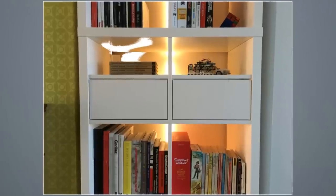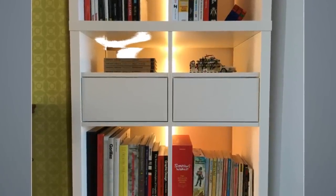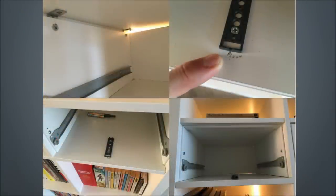31. Kallax Drawer Conversion. Often we aren't happy with the type of storage space provided. The Kallax Drawer Conversion consists of elaborate instructions to be followed if you wish to tweak the drawers to suit your requirements.